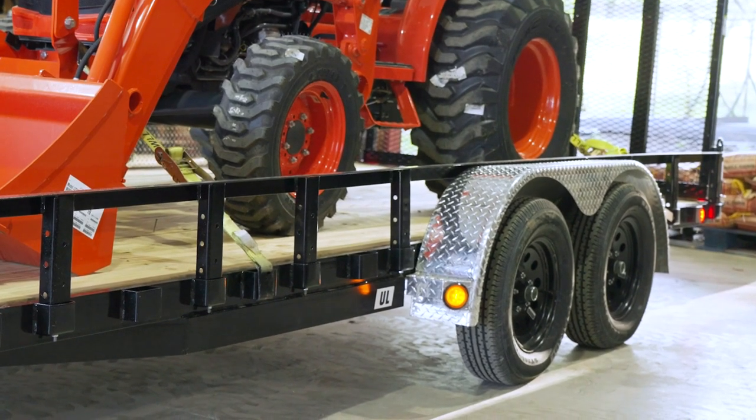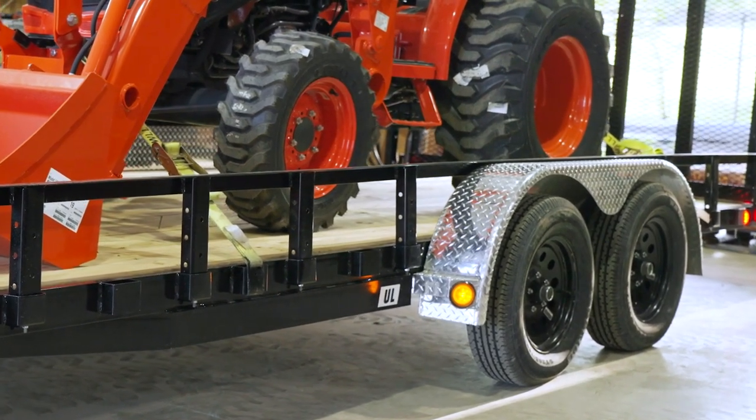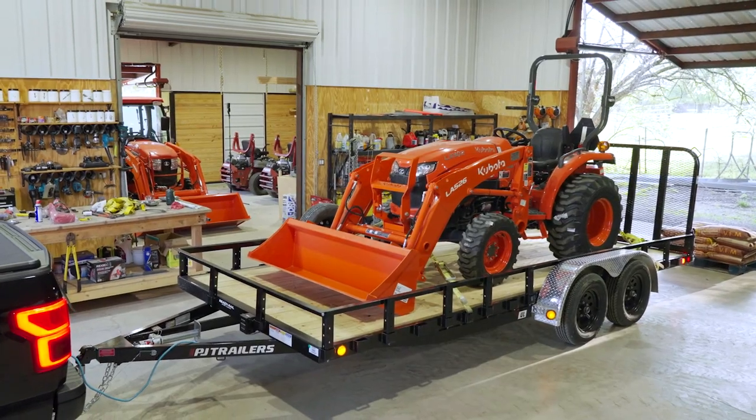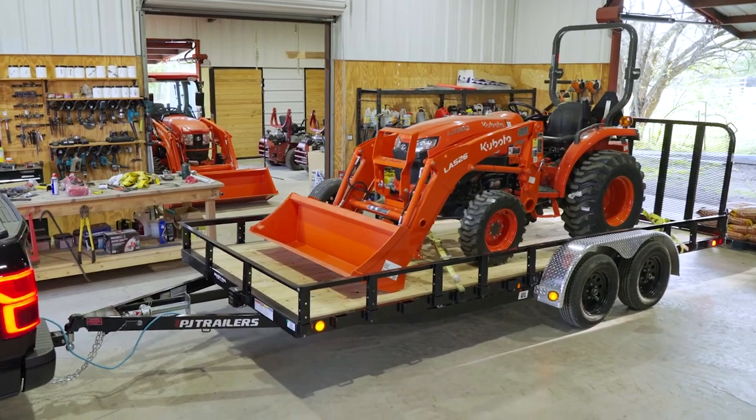The UL also comes with removable side rails and removable tread plate fenders. Combined with the optional side-mount ATV ramps, the UL is ready to adapt for varying cargo needs, from work materials to outdoor adventure gear.